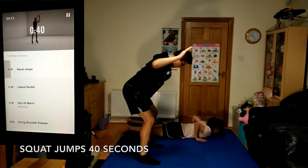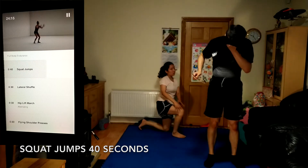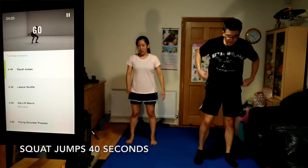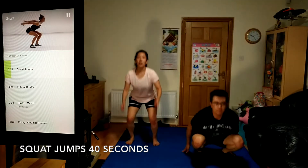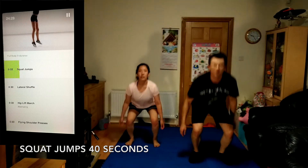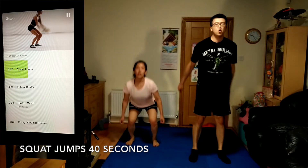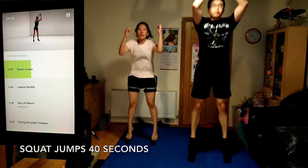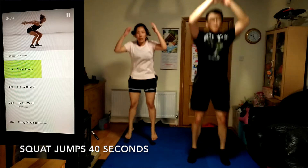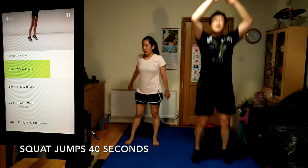Get ready for squat jumps, 40 seconds. Think of driving the top of your head up towards the ceiling. You should feel this throughout your lower body. Land softly, sitting back into your hips. Keep your knees in line with your feet every time you land.